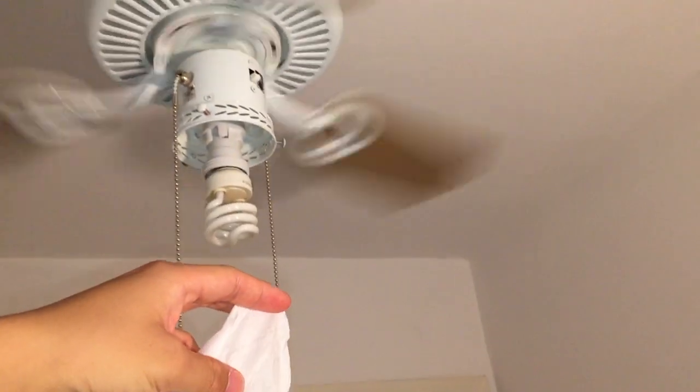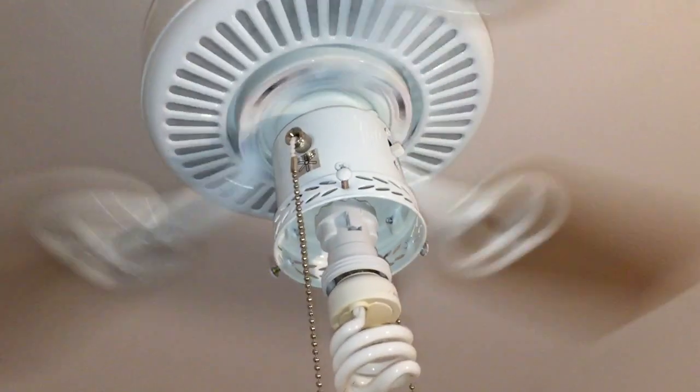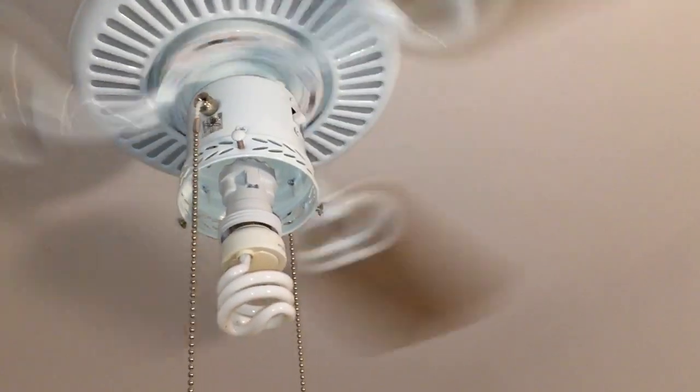I do think it looks better with six blades though. And the airflow is actually a lot less steady — it seems a lot more uneven. It's not as steady as with six blades, which is often the case.